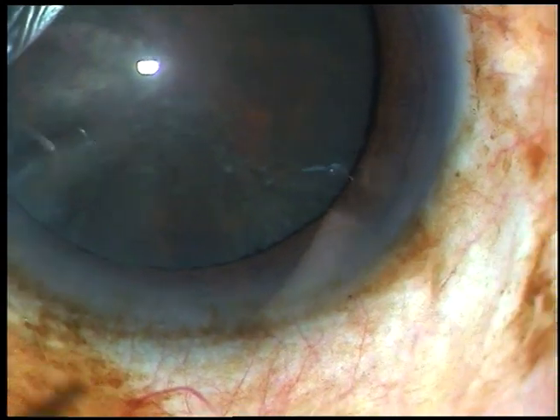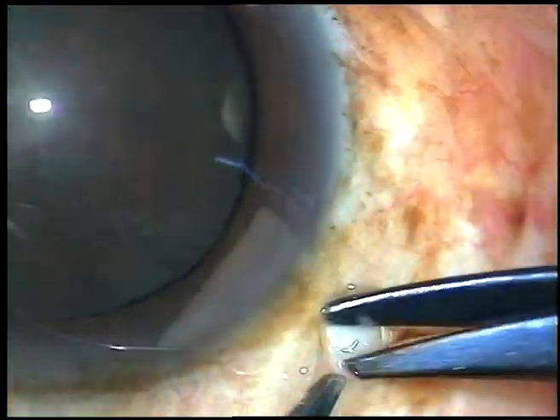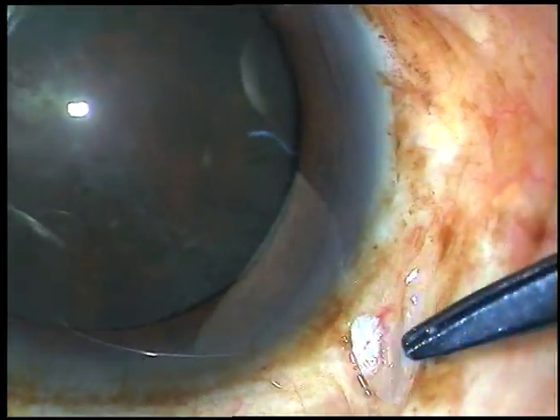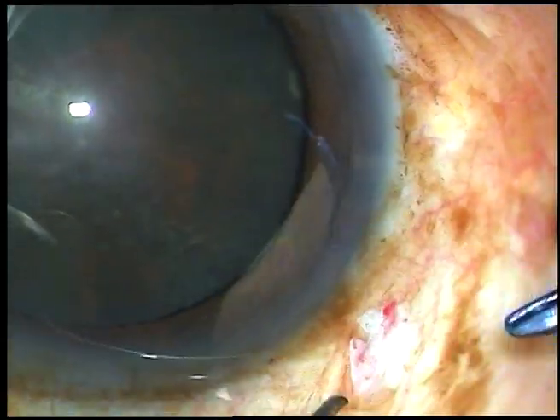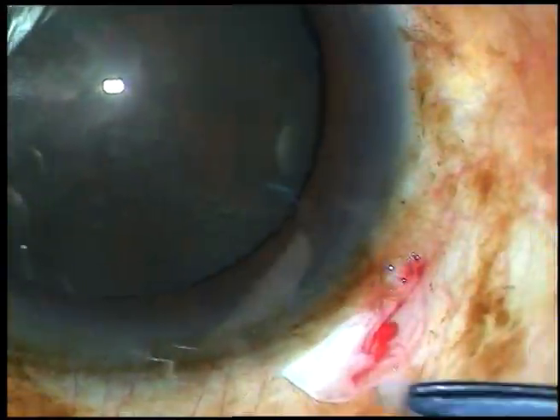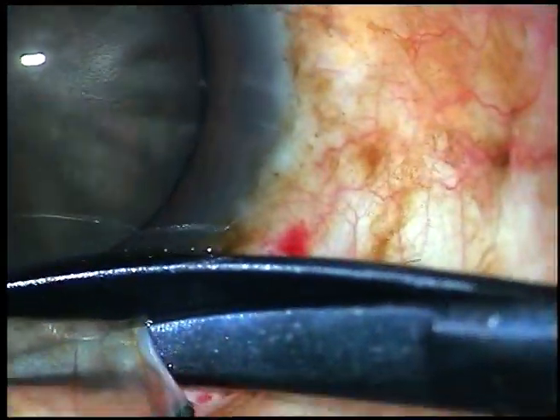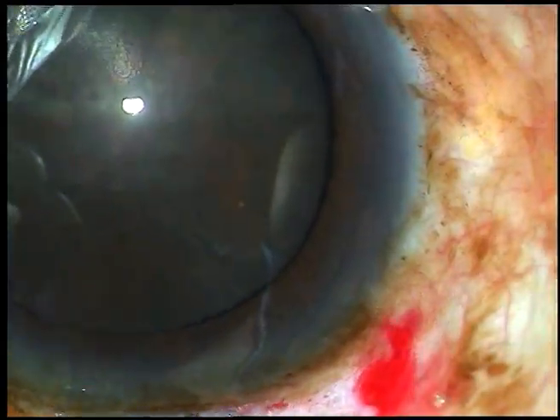Dear ophthalmology residents all over the world. This is a small incision cataract surgery. I had several hurdles in this case. Let us see how it was done and how the hurdles were overcome. Conjunctival peritomy is done for about 6 mm.